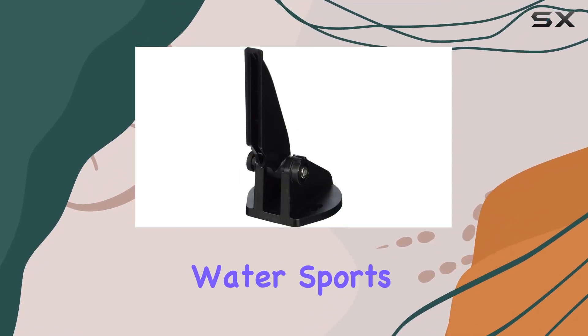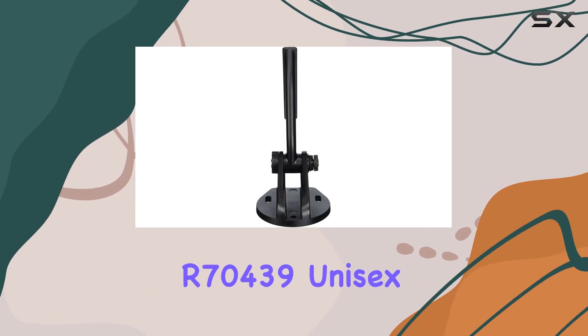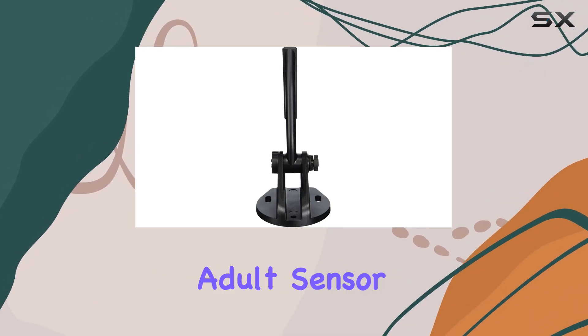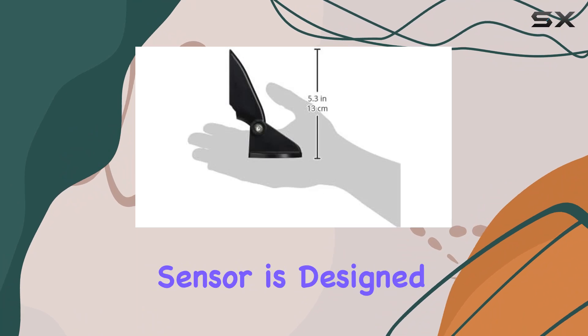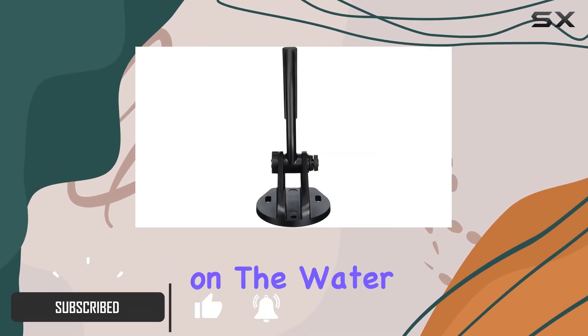Are you ready to take your water sports experience to the next level? Look no further than the Raymarine R70439 unisex adult sensor. This versatile sensor is designed to provide accurate and reliable data to enhance your performance on the water.